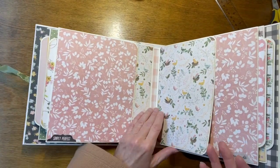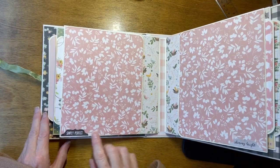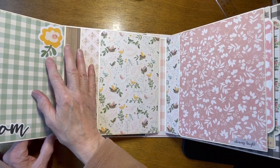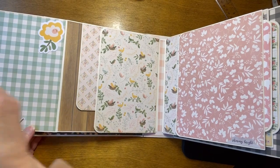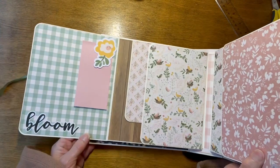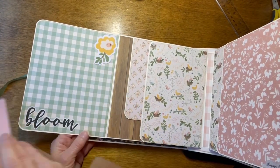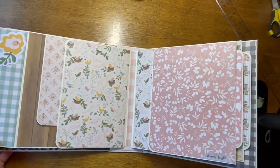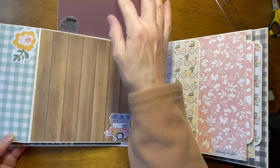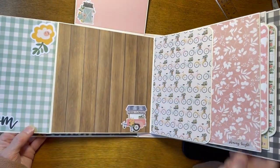The back of page two says, Simply Perfect. It's a large flap that goes this way. This says, Bloom, and there's a flower up here. Again, that flower is not glued down on the bottom, so when you put your picture in, you can put your picture up underneath there. And then this flap goes this way.